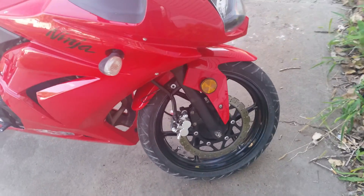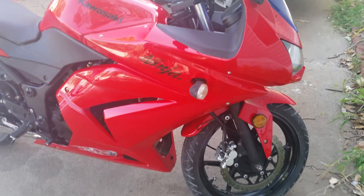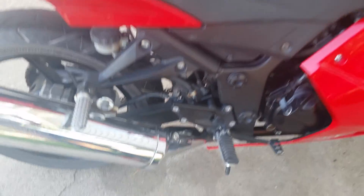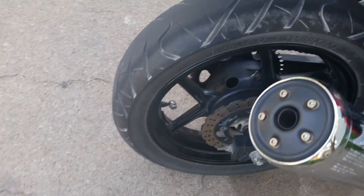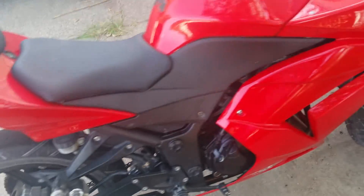Hey YouTube, I did a video earlier — I had taken the bike out and was riding it down some dirt roads and it was looking pretty terrible in the video, so I came home and cleaned everything up for you so you could get a look at how nice the bike really is.